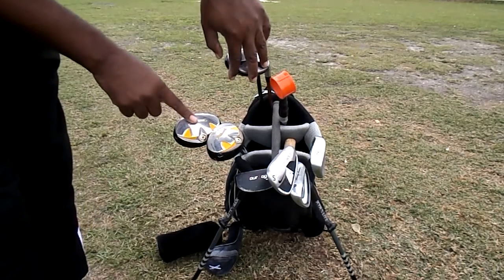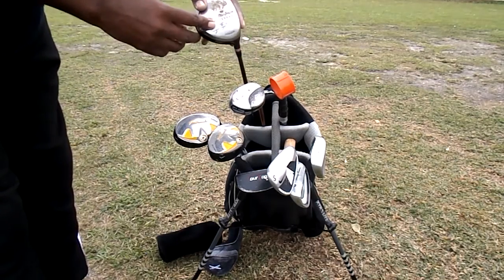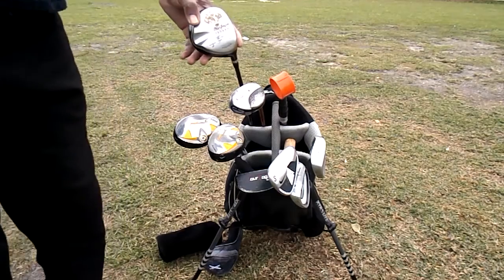Then I have a 3 hybrid and a 4 hybrid. I also have a 2 hybrid — that Ben Hogan. And then I have this McGregor V4, 3 degrees, 3 wood.